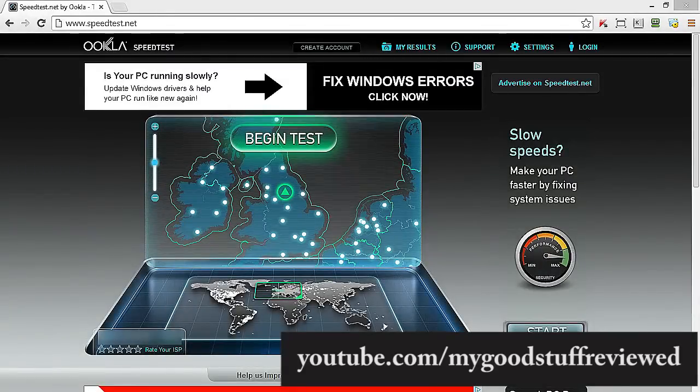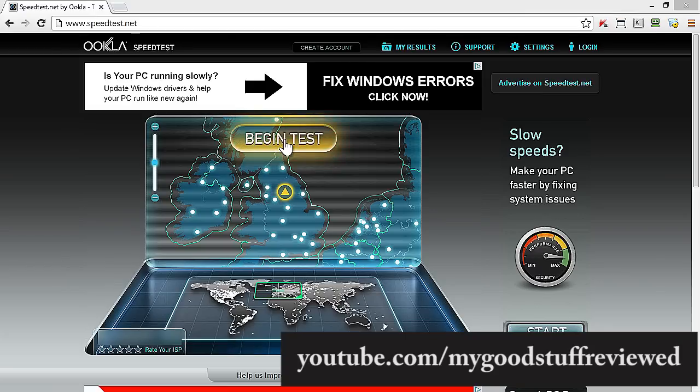I've installed this. I've connected one of the adapters to my router and connected the other adapter to my computer using the RJ45 Ethernet cables. So let's actually begin the test and see what happens.